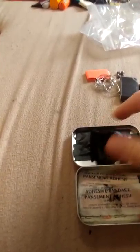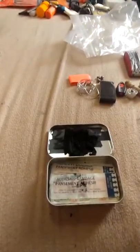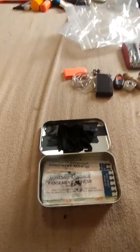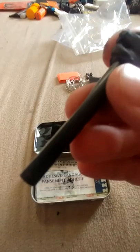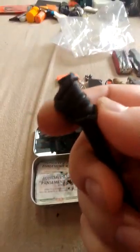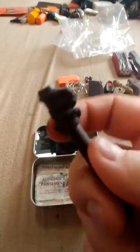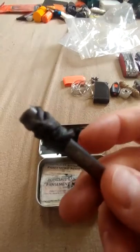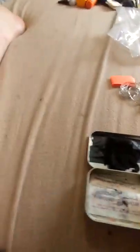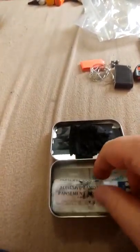Right here I have a bit of char cloth, which I can pair up with the ferro rod I have, or I can use it with the magnifying glass on my Swiss Army knife to give me a spark and make a little ember. I also have a ferro rod — it's been used a bit — and I just have some ranger bands wrapped around the top: one for a handle, and two as a fire extender if need be, because ranger bands work really well for that.